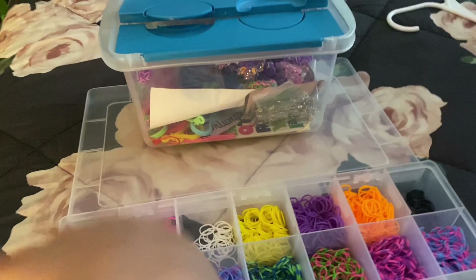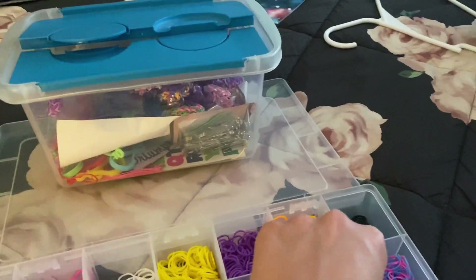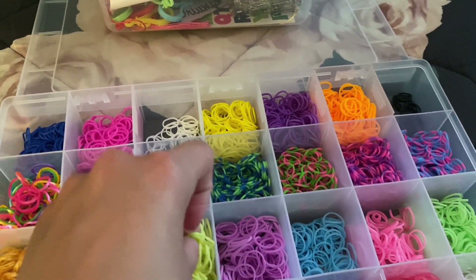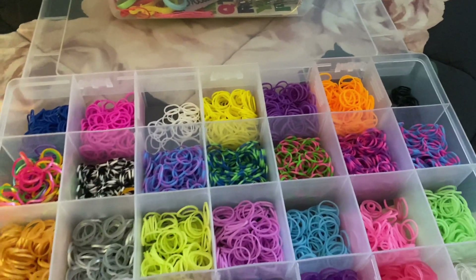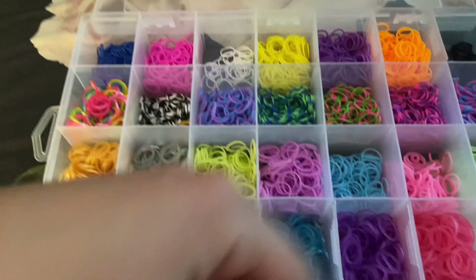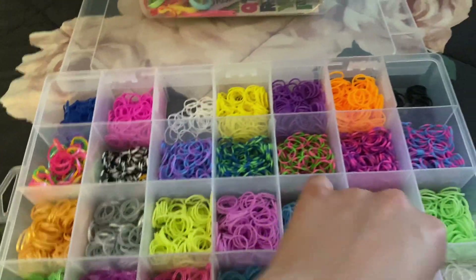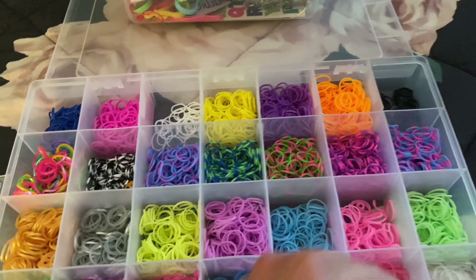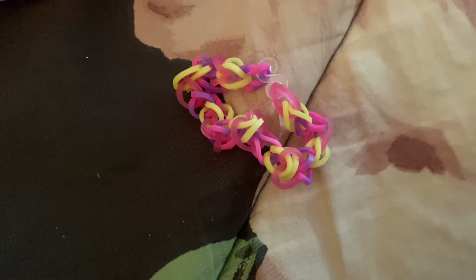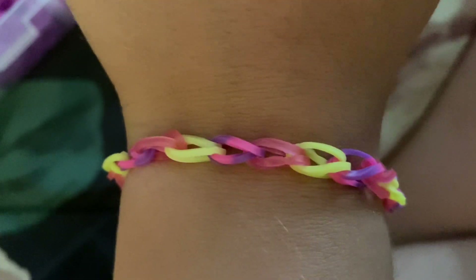Making bracelets blindfolded, part thirteen. I'm going to choose three colors for this one. The first color is this one, the second color is this one — I thought there were a lot — and the third is this one. Final result — comment down below if you'd wear it.